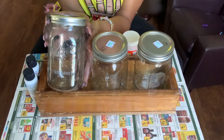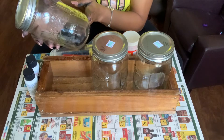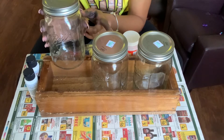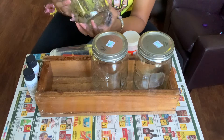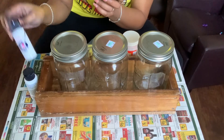I got these mason jars from Hobby Lobby and they were $2.29. However, it was 50% off, so I was able to get a good deal on those, which is super exciting. You can probably find them at the grocery store or maybe at Goodwill, but I just went to Hobby Lobby.